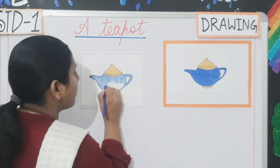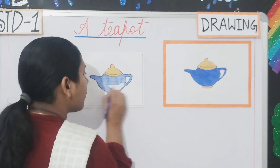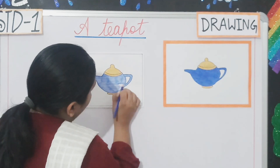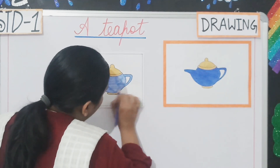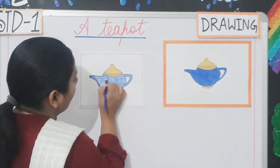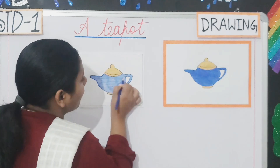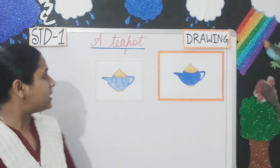I'm filling colour between the border. Then we will draw the border and continue filling. If any white portion is visible, you will darken that area. Look here students, we have completed colouring the teapot. Can you see students? Yes.